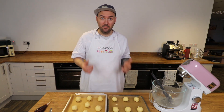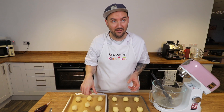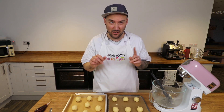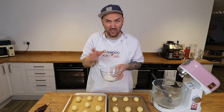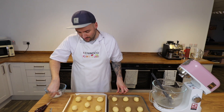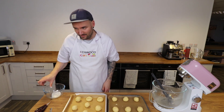Now comes the important part because these are thumbprint biscuits or thumbprint cookies — what we do now is use our thumb to make a little hole in the middle of each biscuit. Now I've got quite warm hands and find they can get quite sticky doing this, so here's a top tip: grab a tiny bit more flour and just dip the tip of your thumb into it between each one. That will help you make sure you don't end up really sticky and messy. We need to do that for all 19 of these.